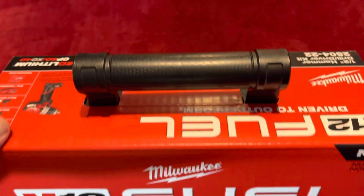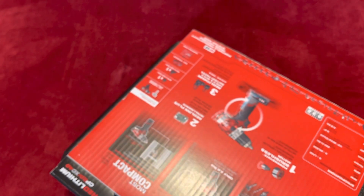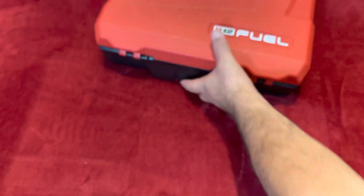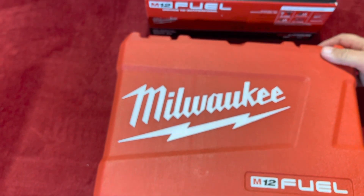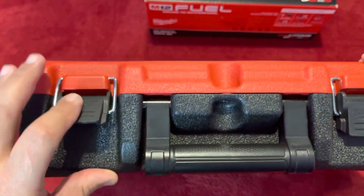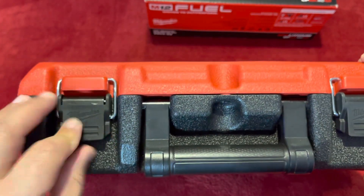Let me take this off over here and see how this works. So basically, here's the box. Good feeling — it feels with quality.